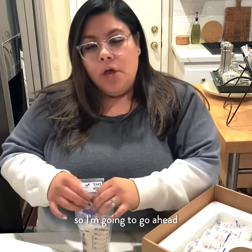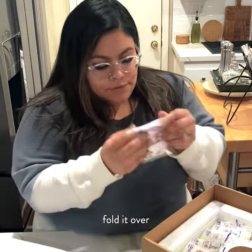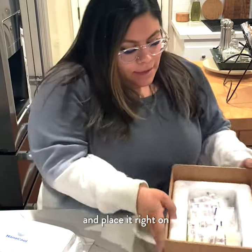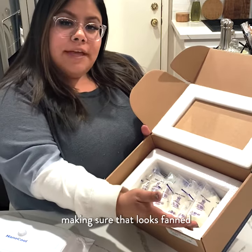All right, I'm going to go ahead and add my last bag ensuring that it's nice and sealed. Fold it over and place it right on top of the other bag, making sure that it looks fanned just as so.